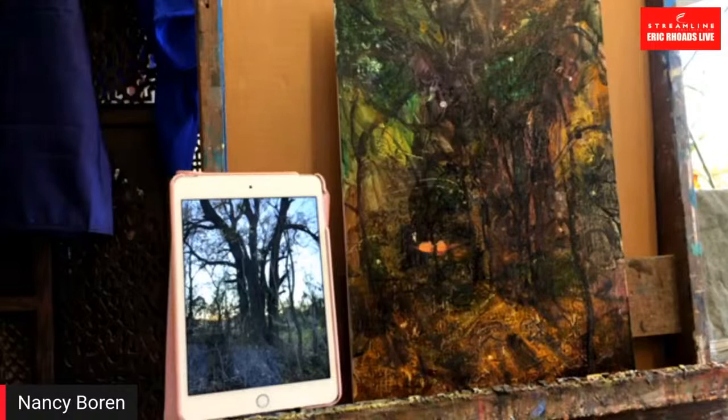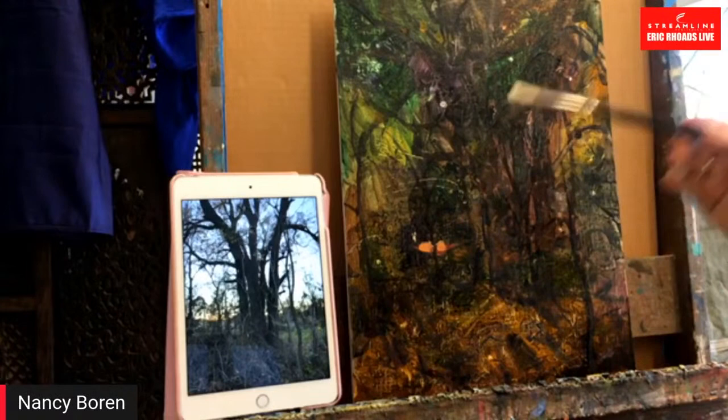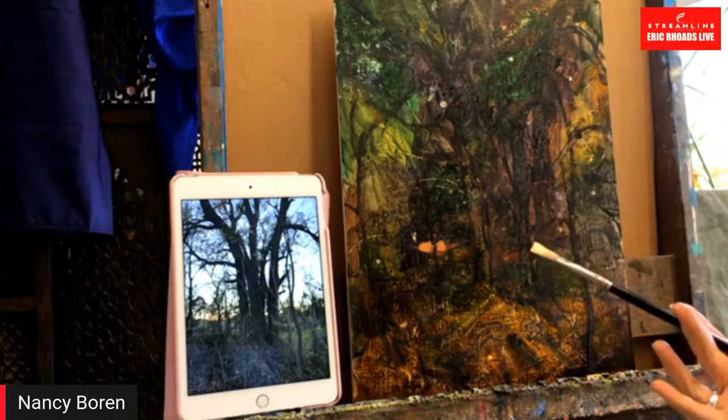Every once in a while there's a color that kind of becomes a staple for most artists. I don't know if it was started by Richard Schmidt, but Richard uses Rembrandt transparent oxide brown and transparent oxide red in a lot of his underpaintings, and as a result it's become a staple for everybody. The red is a stronger color and harder to use, so the brown — a reddish brown — and asphaltum, a yellowish brown, are really nice transparent colors.